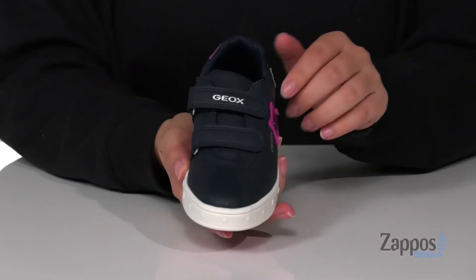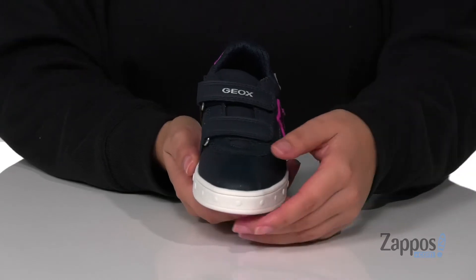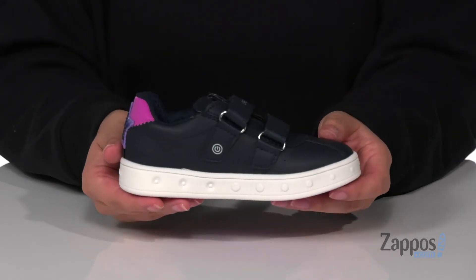Across the top of the shoe, there are two hook and loop straps so your kids can slip these on all by themselves and get a custom fit.